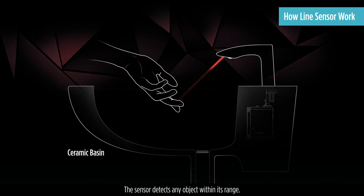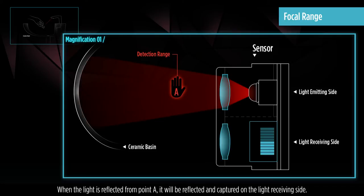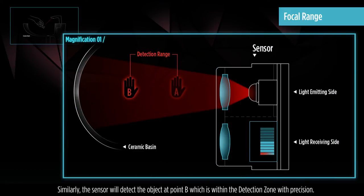The sensor detects any object within its range. When the light is reflected from point A, it will be captured on the light receiving side. As it falls under the detection zone, water will be released from the spout. Similarly, the sensor will detect the object at point B, which is within the detection zone with precision.